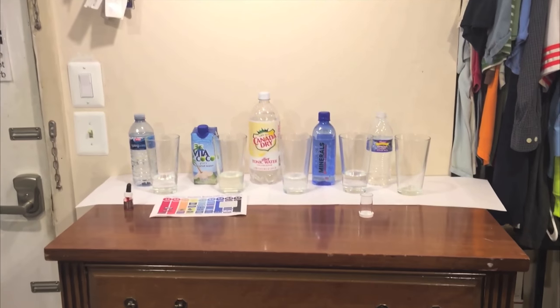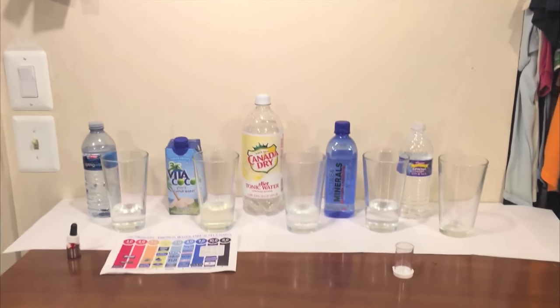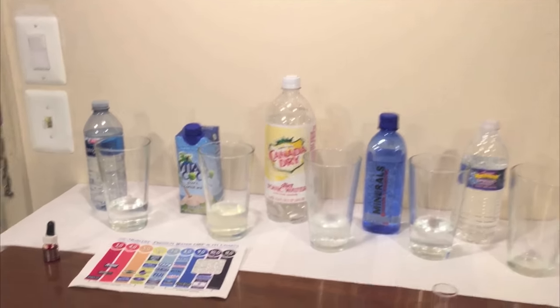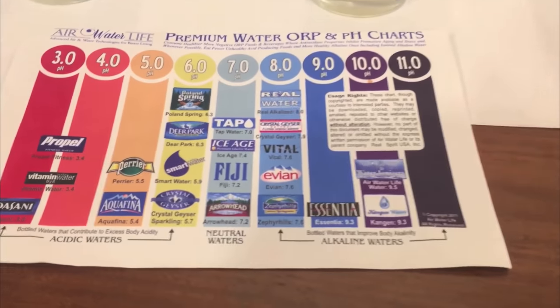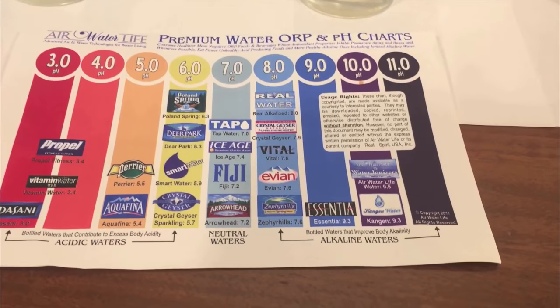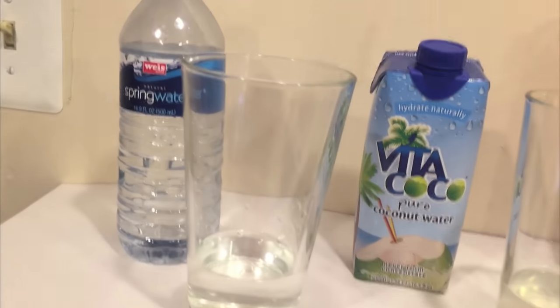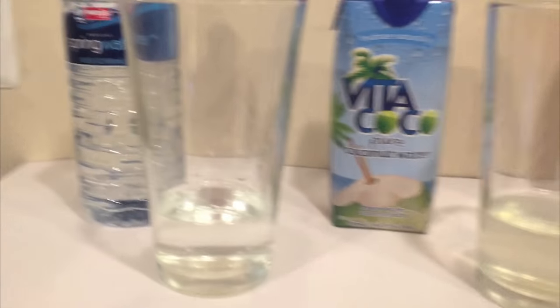Hey, what's up everybody. Here's another water comparison video. Tonight we're comparing these five bottles of water and we're going to start off by doing a pH test of the waters. We've got these drops, we put them in the water and the color it turns into is going to correspond with these colors to tell us the pH level. So let's start off with Weiss spring water.